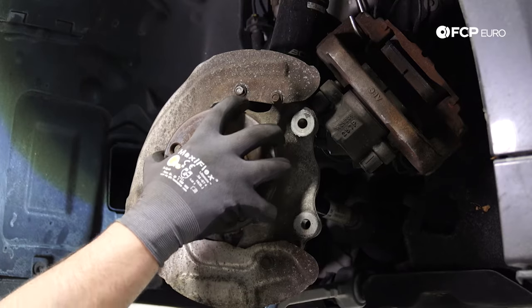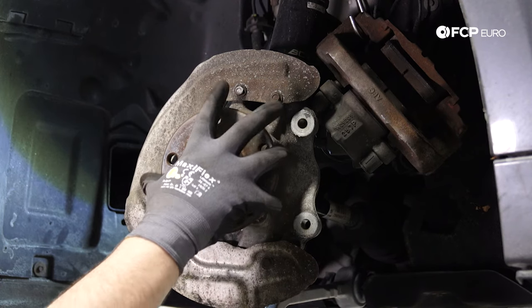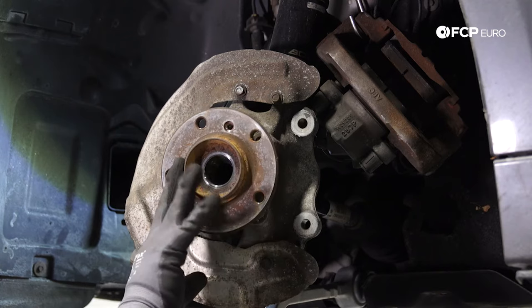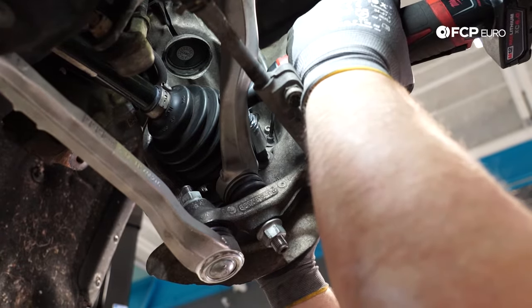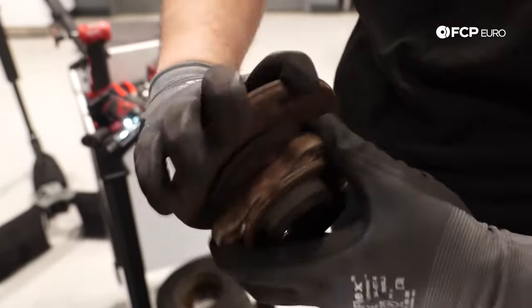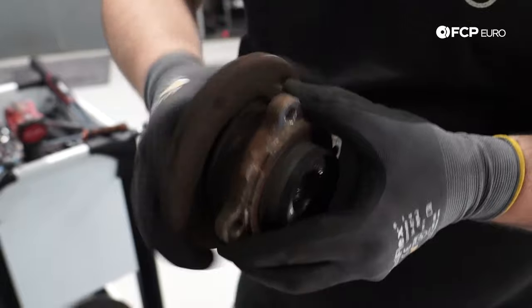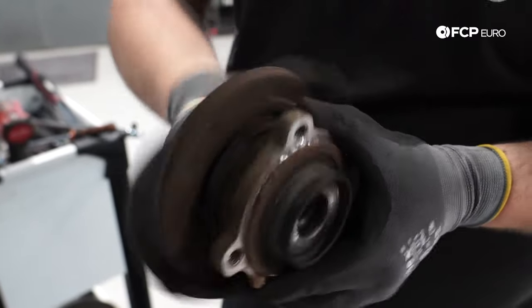What you want to do now is hold on to the hub, because it's not very likely for the hub to be seized to the knuckle. In fact, if you grab it you can actually move it around, which means it's not seized. So before you rip out that last bolt and let the hub fall down, hold on to it and then undo that last bolt. There's the old wheel bearing — it sounds pretty dry. This car was making a little bit of a humming noise driving down the road from the front left corner, so I think this is probably the culprit.